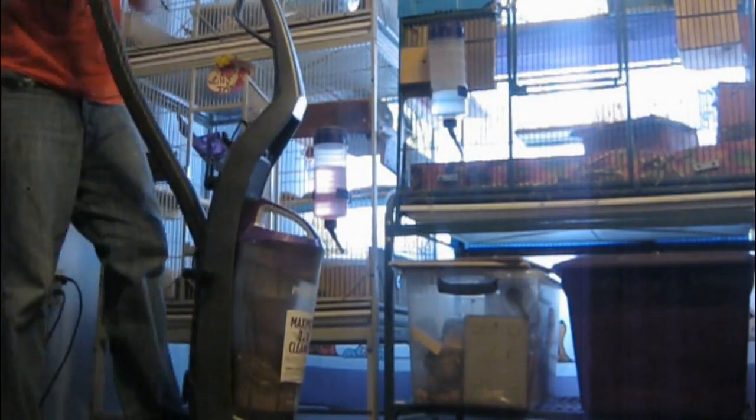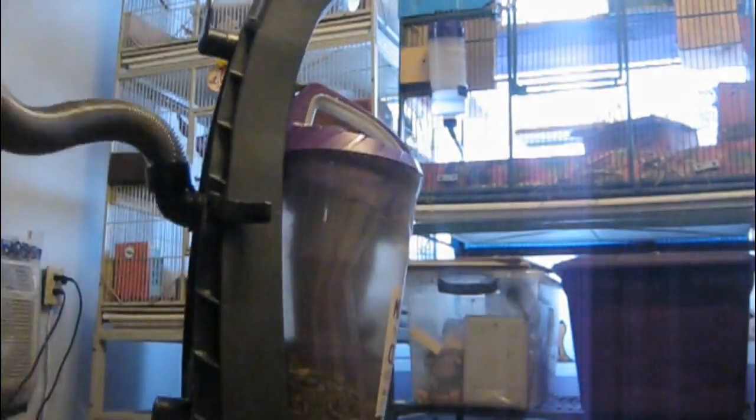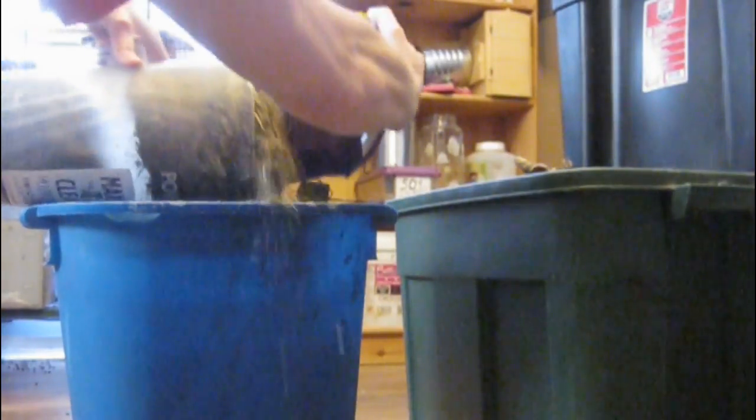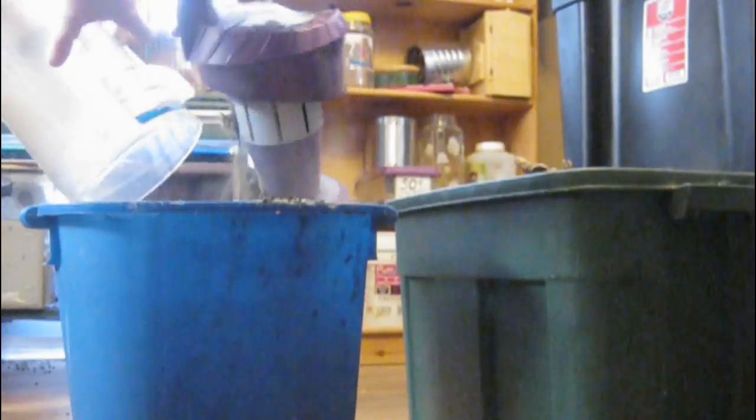Now let's go to the other Bissell Vacuum, the pet vacuum. Look at it — we're already clogged. A few minutes and we're already clogged. Why are we clogged? Because the vacuum bends. What a flawed design that is. It's already bent, and whenever you dump it, it also makes a mess.